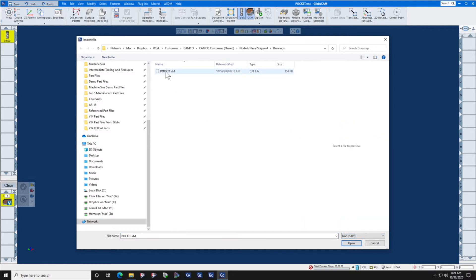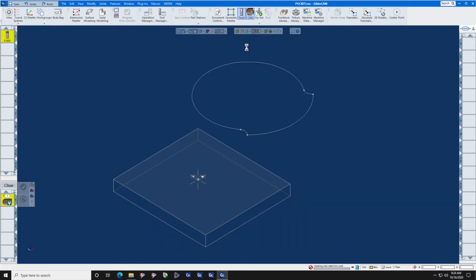There's our file right there. Click it, press Open, and there is your part. Notice that it is gray and it cannot be selected. That's because it was brought in on its own workgroup. Workgroup is what Gibbs CAM calls layers.